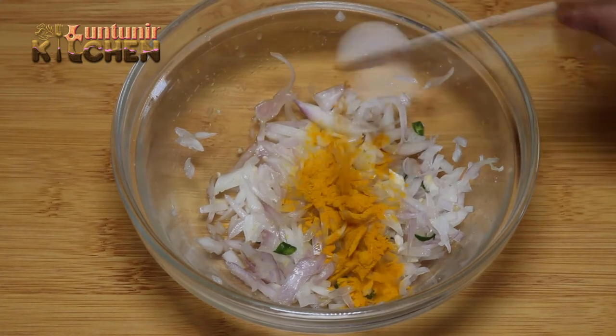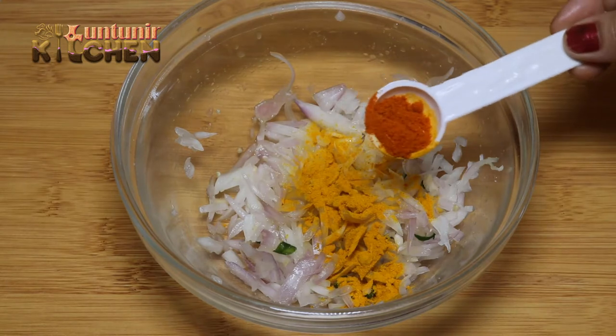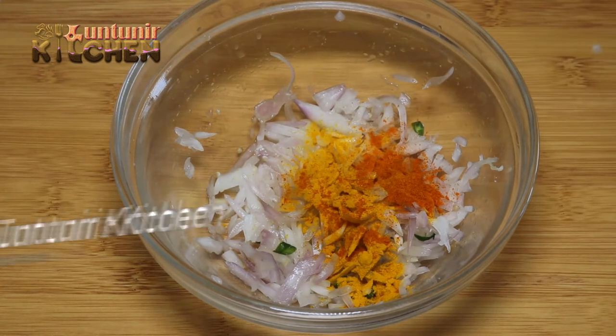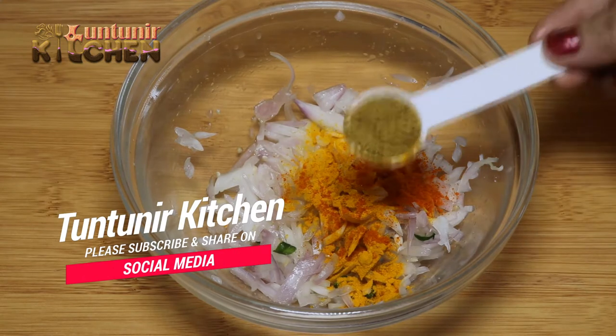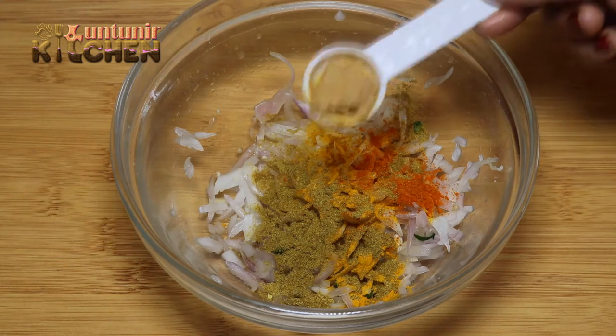Give 1 fourth spoon, 1 fourth spoon. Add them together.